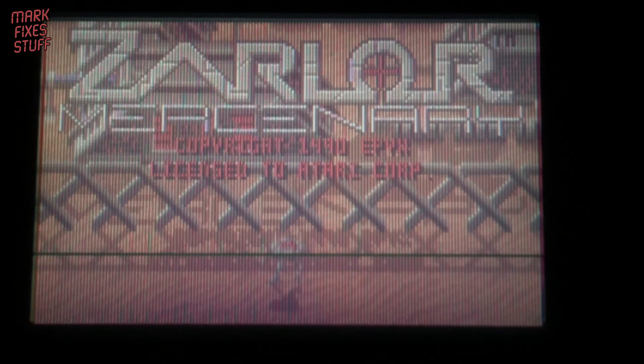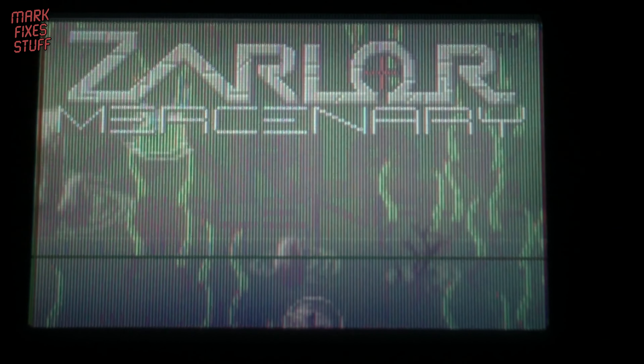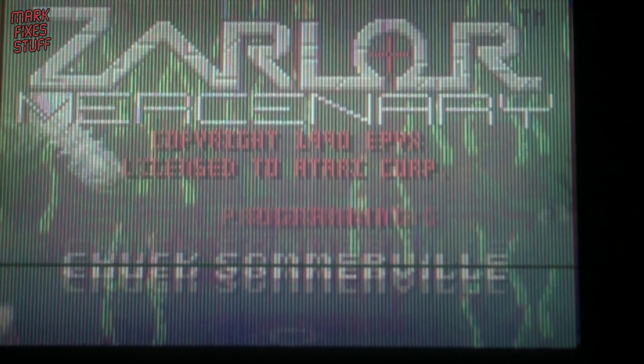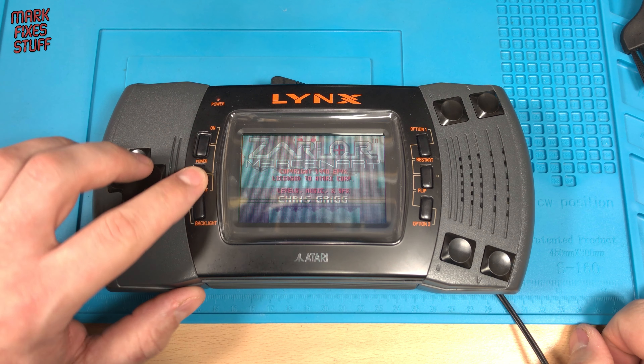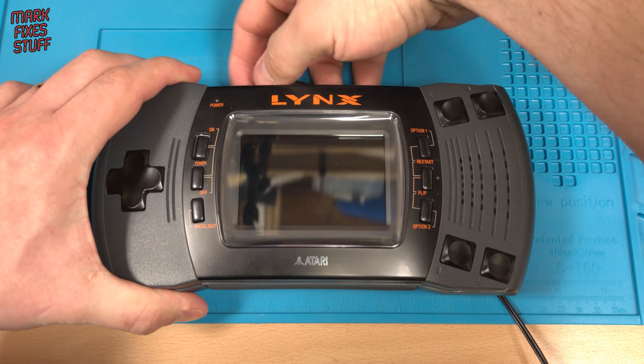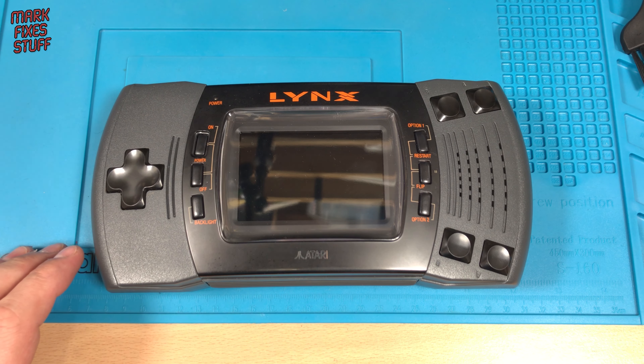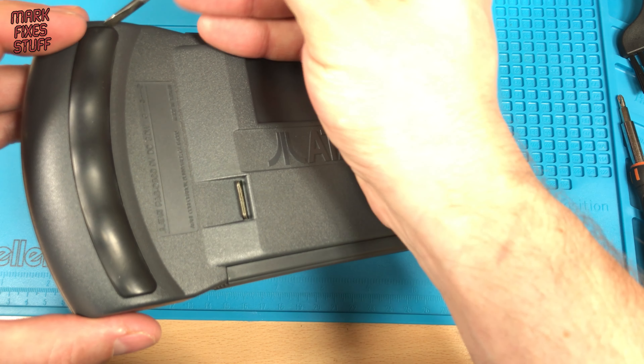After about 11 minutes we're down to one single line missing, with the second line flickering in and out. At that point I thought, let's do an experiment. We're going to recap this Atari Lynx Model 2 and see if it makes any difference to the screen.